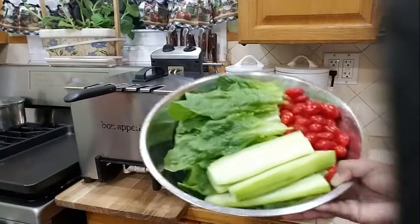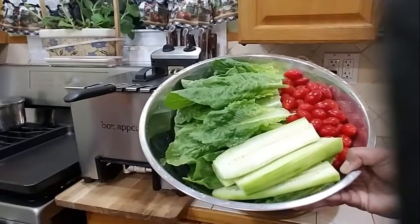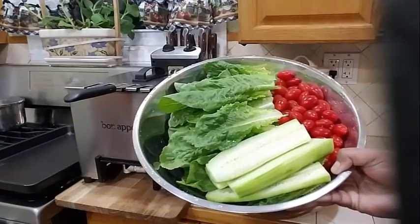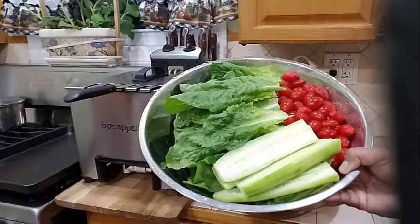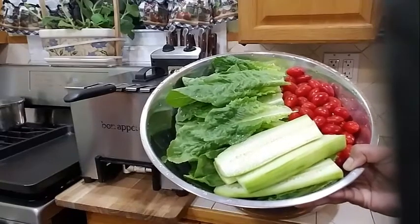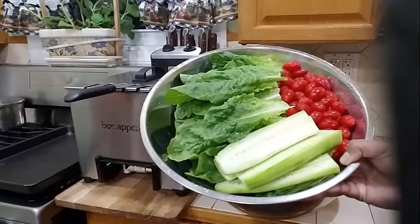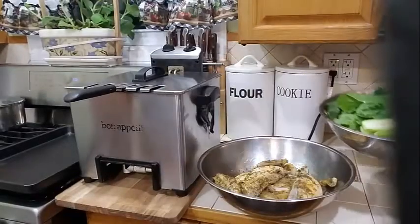Into my bowl over here I have all my ingredients for my salad, which includes some cherry tomatoes, some romaine lettuce, cucumber — English cucumber — some green olives, and some green apples that I'm going to be needing for this salad.